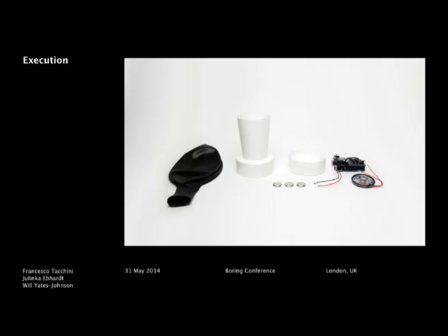Basically what you see on the left side is the balloon, which you also see in the video. The other components are inside the balloon and they form the sound cone, which is the device that records and replays the sound.